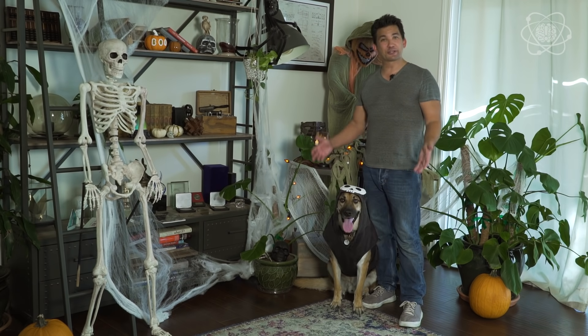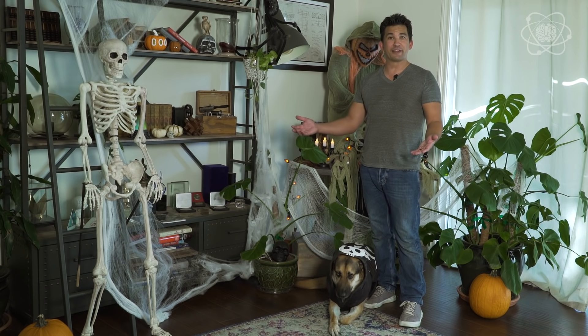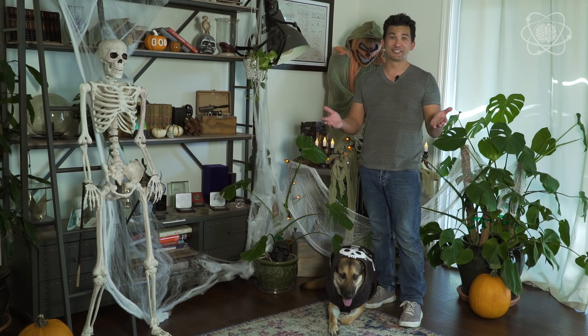That's it! I hope you enjoyed this special Halloween episode. If you enjoyed it, make sure you like the video and share it with your friends. If you try any of these out, let me know in the comments below. Until next time, stay curious because the right question changes everything. Happy Halloween!